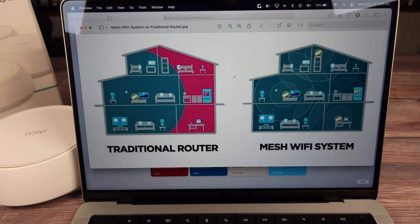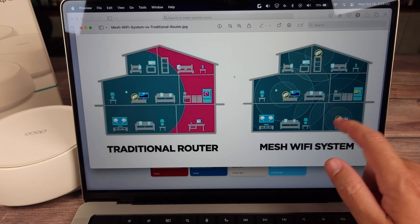Like I said earlier, I've tested tons and tons of routers and Wi-Fi extenders, and hands down, you're always going to get the best and strongest connection with a mesh system.